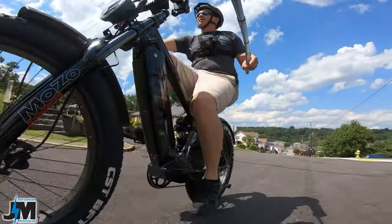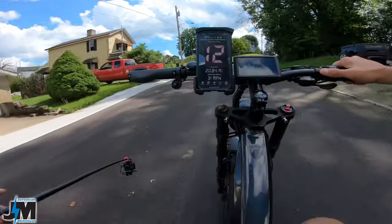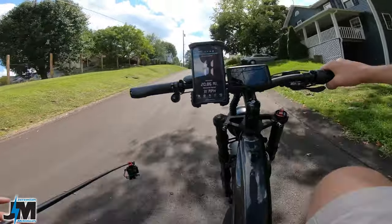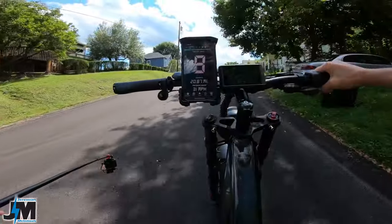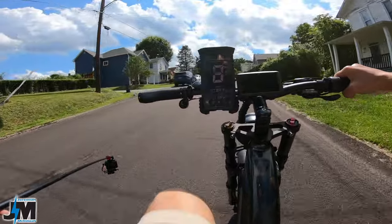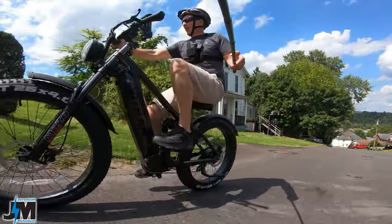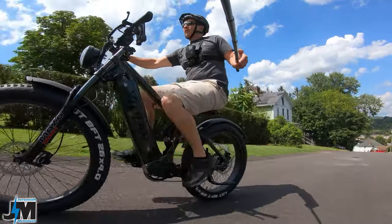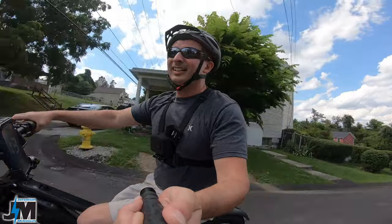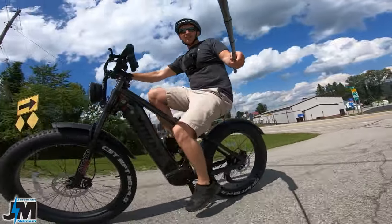Here we go up the steepest hill in town. I was in about gear three or four — I definitely had to help it out with pedaling, but it went right up with no problem. I don't think it would have made it on throttle alone. I should have been in a lower gear — I was in gear three — so it could have been a little easier in gear one, but not bad at all.